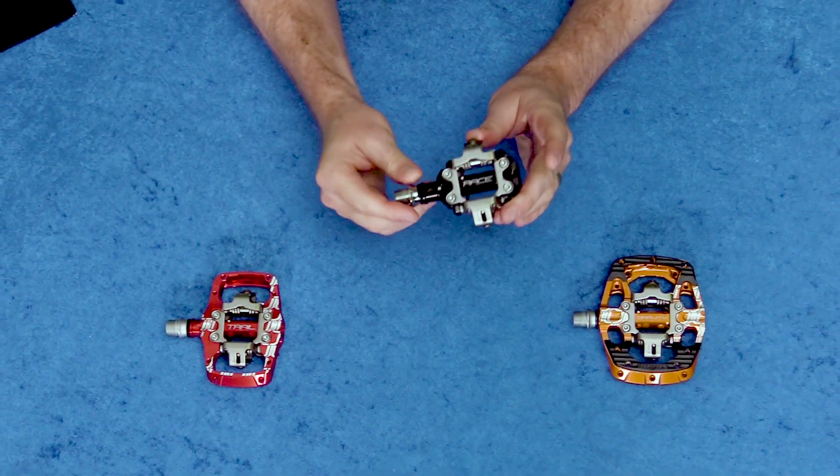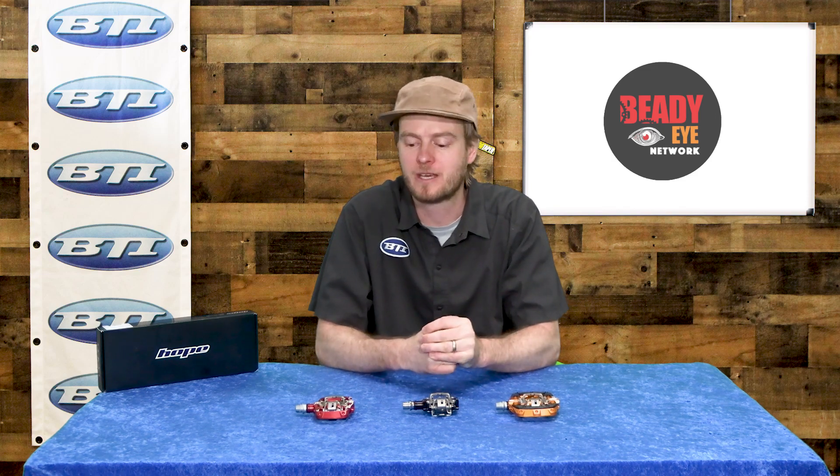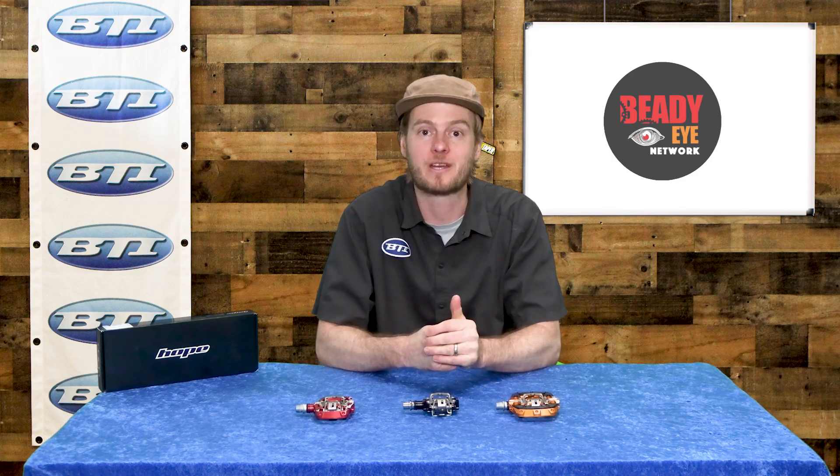Also on the race version, they are coming with a titanium spindle to keep the weight really competitive. So if you're in the market for some new clipless pedals and want to give the Hopes a try, make sure you ask at your local bike shop and tell them BTI sent you.